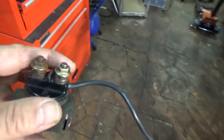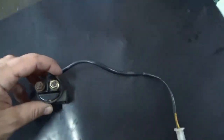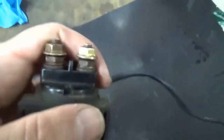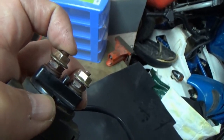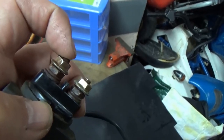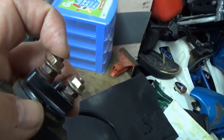What does the starter relay consist of? Very simply — without going into great technical details — we'll see how to check it later. On one side it has a connection up here, and the other connection goes from here to the positive terminal of the starter motor. The moment we close the circuit, energy passes to the starter motor and it turns the crankshaft to start the bike.